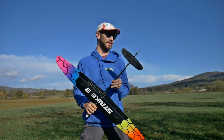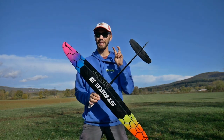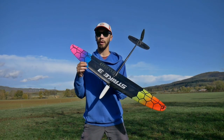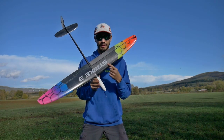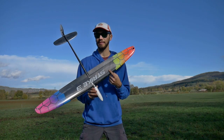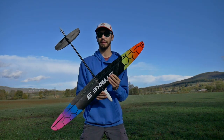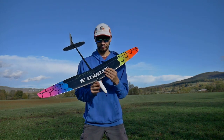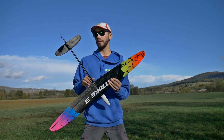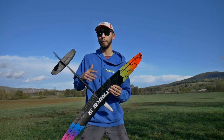Today we talk about DLG F3K. I am with the Strike 3, which is a small model — a mini DLG — because the standard size is 1.5 meter wingspan and this one is 1 meter wingspan. As you can tell, it's made of full carbon. The skin of the wing is made in carbon, and the core of the wing — because the wing is not full carbon, as that would be really heavy — the core is made out of Rohacell.